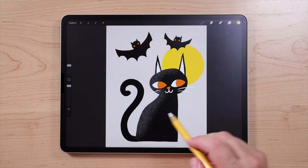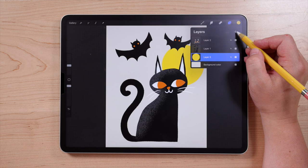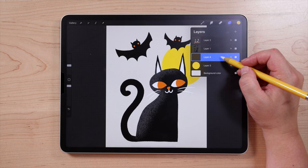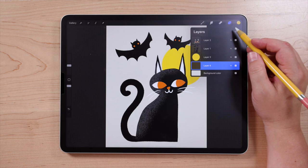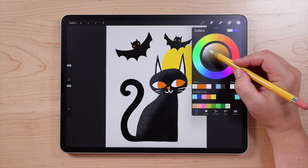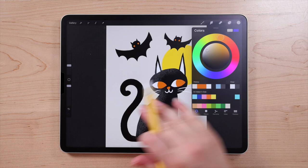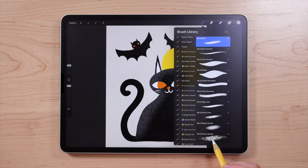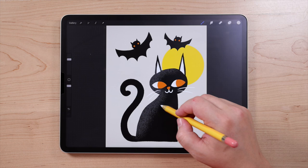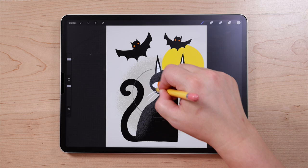The last few details we're going to add are a halo of darker color onto the background and some sparkles. Create a new layer below the moon — tap the plus sign and drag it to the bottom. Select the background color with the eyedropper by holding down on the canvas. Then choose a darker, more saturated version of that color. Go to the Coarse Shader brush and paint a circle shape of this darker color to add some interest to the background.